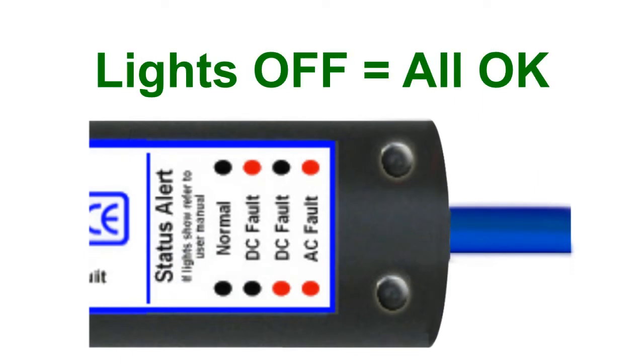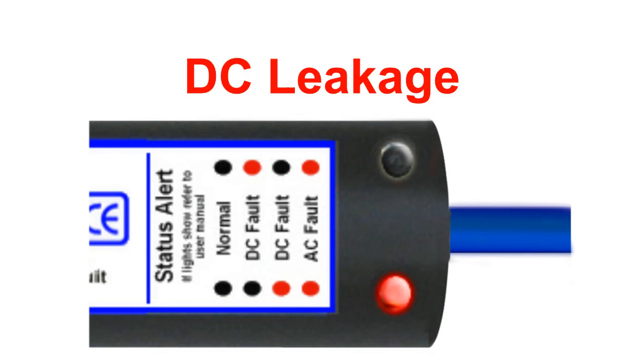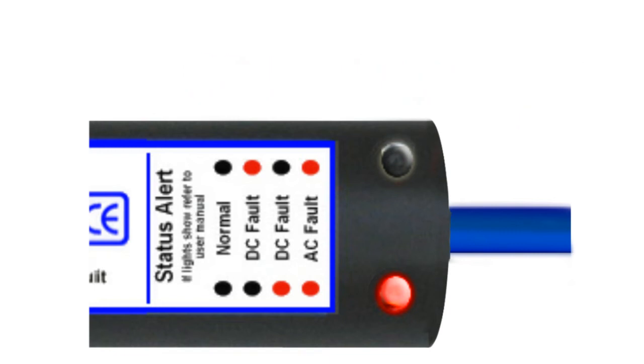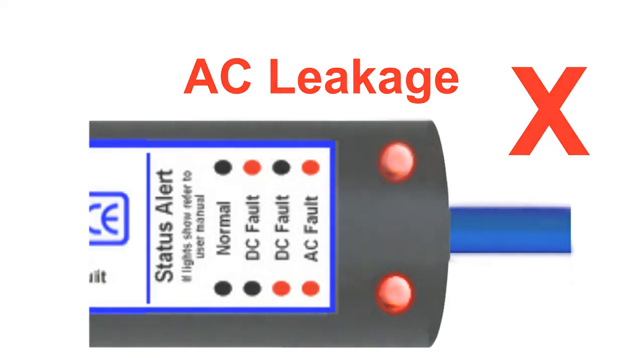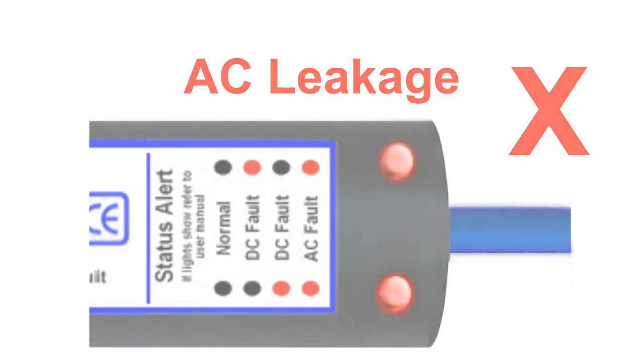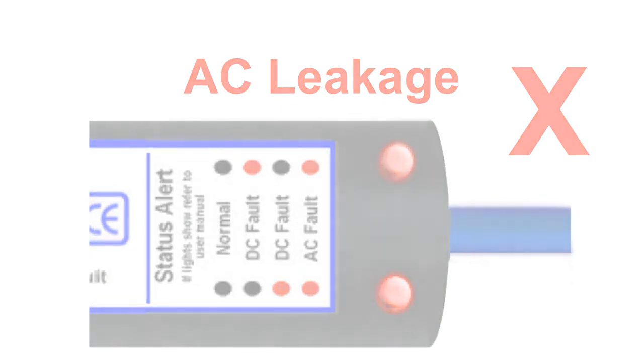Under normal circumstances the lights should be off. If there's DC leakage from the boat's DC — usually 12 volt — system, only one light will come on. If there's AC leakage from the boat's 240 volt system, both lights will illuminate. And if your boat does have leakage problems, our simple instructions will help you locate and resolve them before they can do any serious damage to your boat.